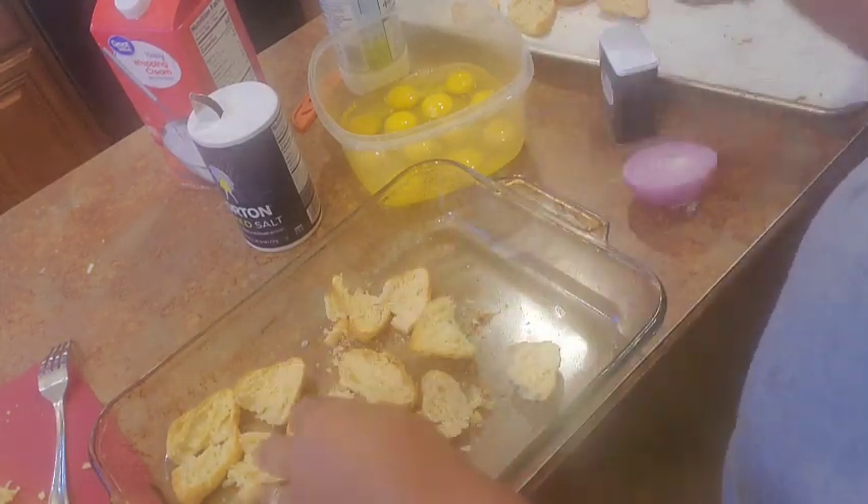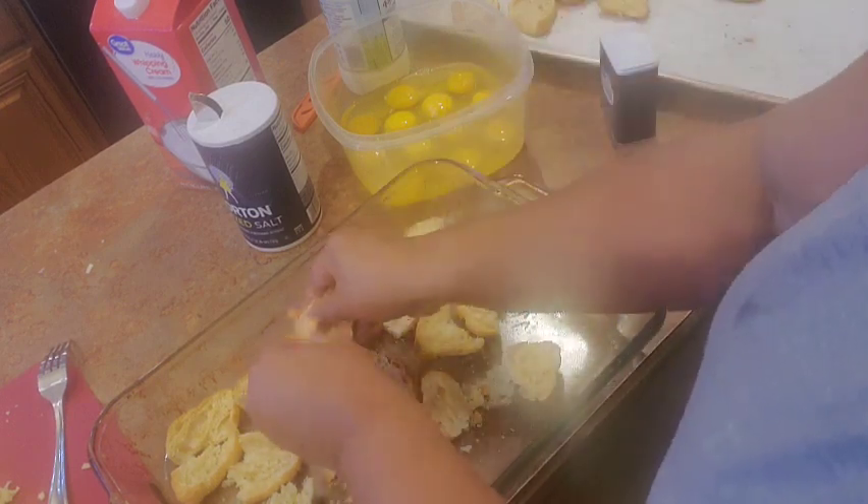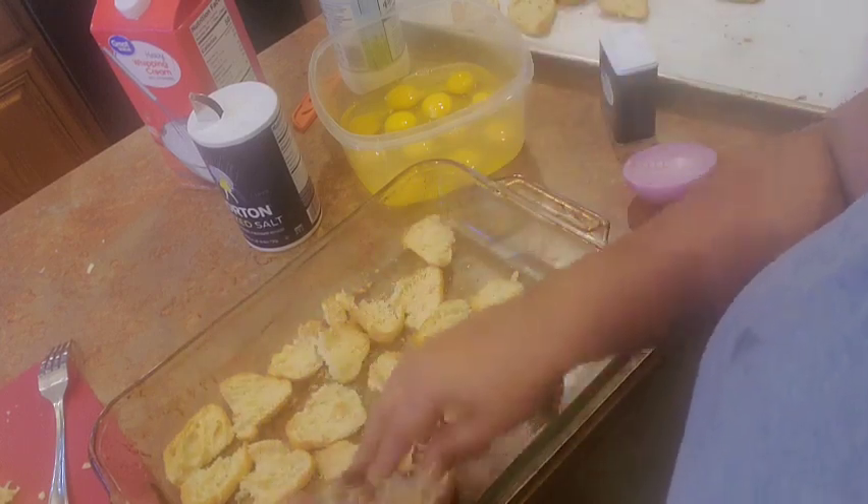You want to toast this bread because you're going to put an eggy custard on top and it's going to soak down into the bread. That's what's gonna make this so good.